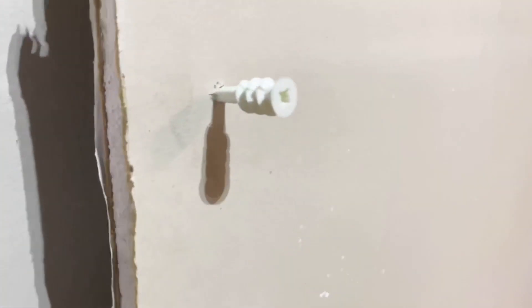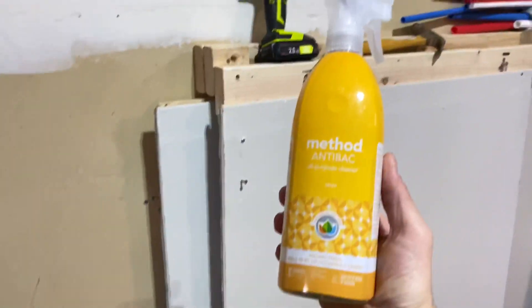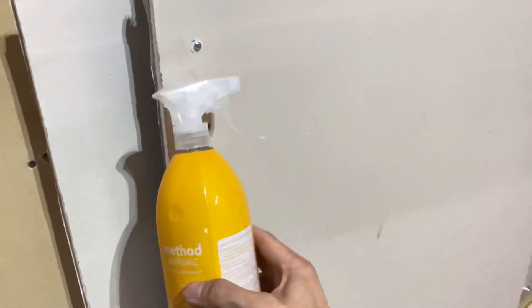We have all seen the videos online where you get a side view of the drywall anchor going through the drywall, then you put the screw in and it kind of explodes in the back. You can see exactly what it looks like and understand how it holds so much weight. Those are satisfying, but I've always wondered exactly how much they can hold.